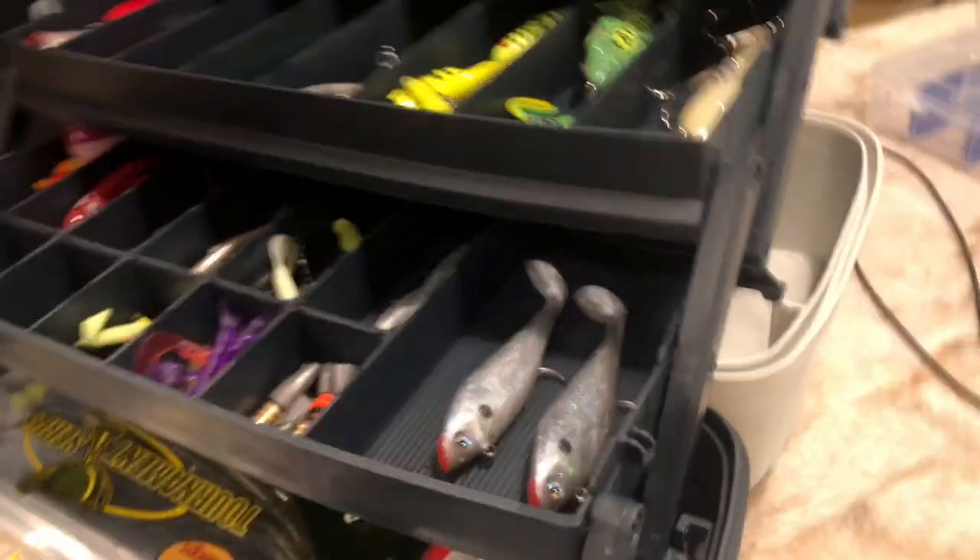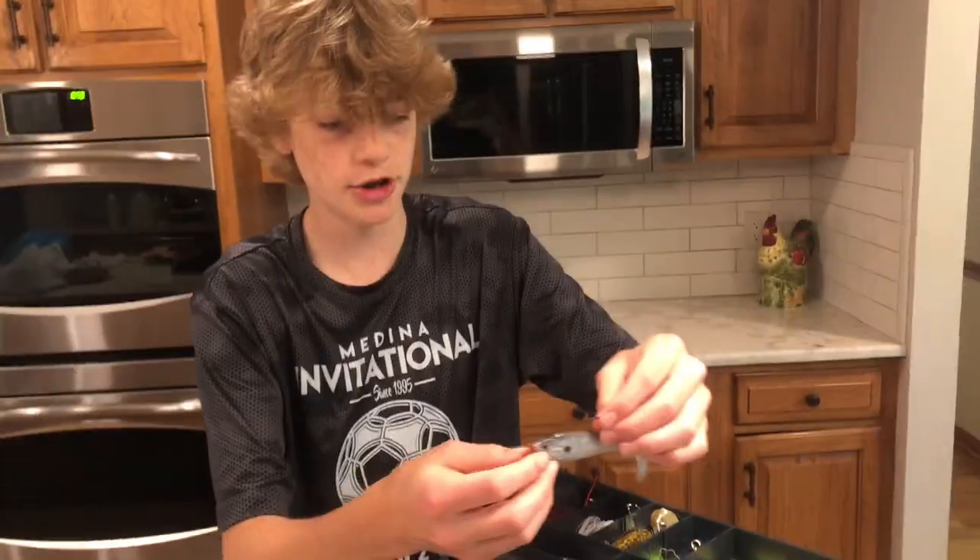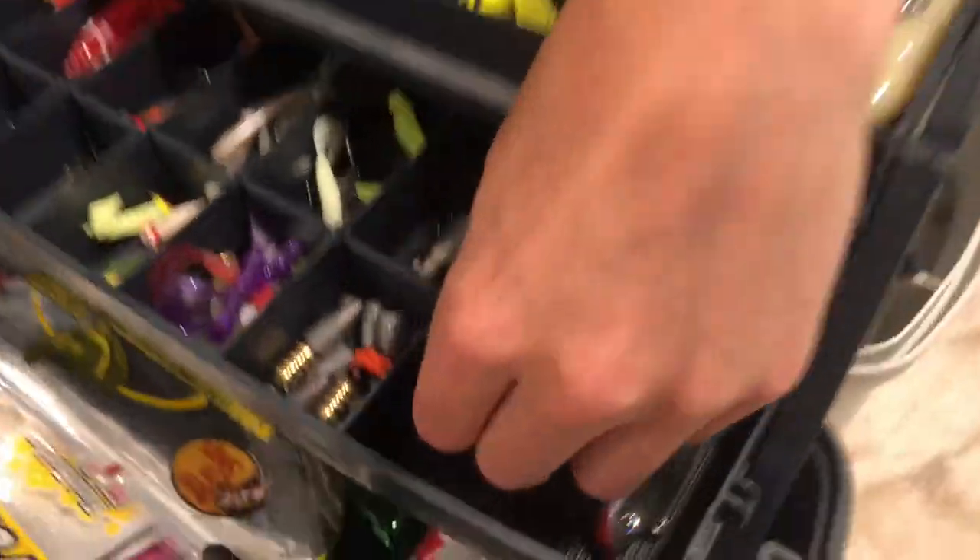We'll move on to the big boys right here — these are nice swim baits, these imitate bait fish beautifully. These are on the bigger side, we got three of them. These imitate good bait fish, they look like shads. This tail's got a lot of action — a lot on the bigger side. Throw in deeper waters.